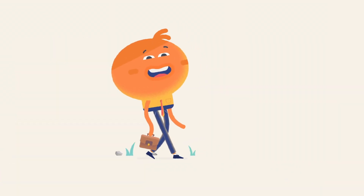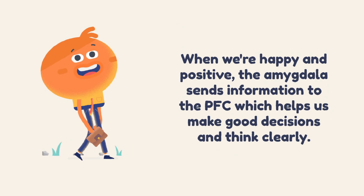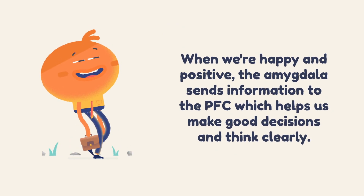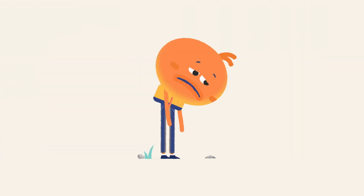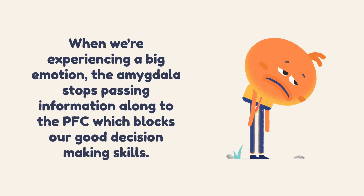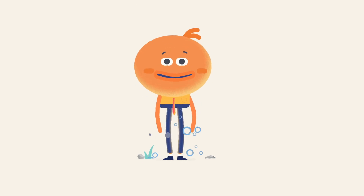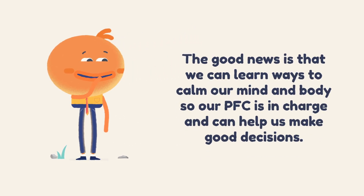When we're feeling happy and positive, the amygdala sends information to our prefrontal cortex, which helps us make good decisions and think clearly. When we're experiencing a big emotion — maybe a bit stressed, overwhelmed, or sad — the amygdala stops passing information along to the prefrontal cortex, which blocks our good decision-making skills. The good news is that we can learn ways to calm our mind and body so our PFC is in charge again and can help us make good decisions.